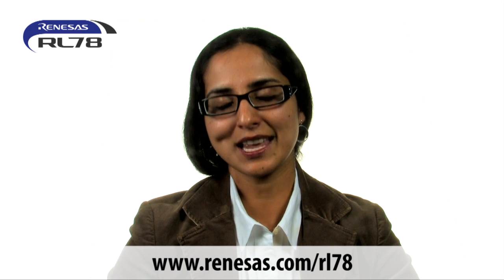Make the RL78 an integral part of your design and kickstart your development. To learn more on this true low power platform, visit www.renesys.com/RL78. Thank you for watching.